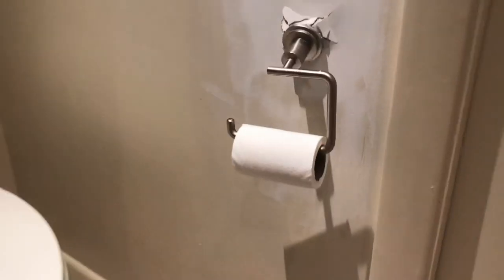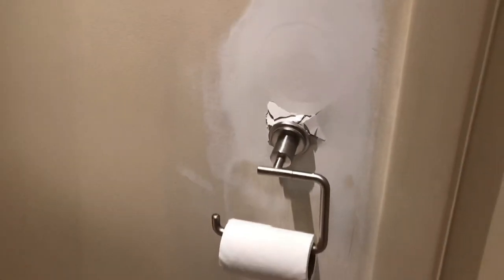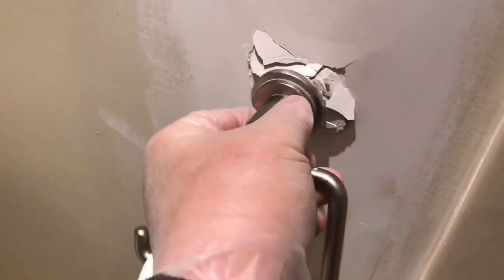All right, let's take care of this customer. You can see the damage — last time I fixed it, you can actually see the patch. They didn't get a chance to paint it. We're going to take this out. You have to use small mollies here because right behind this wall is a pocket door, so if you drill too deep you'll drill right into it.